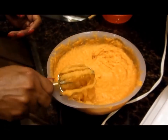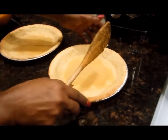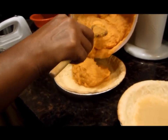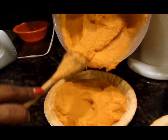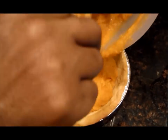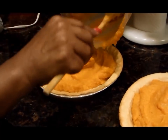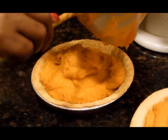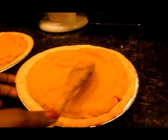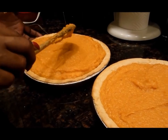Now we're going to pour it into our pie shells. Start pouring it. My pie shells I pre-baked so they can get really crispy — I like that crispy crunch. Fill them up; see that consistency? This is what you're looking for. Five to six sweet potatoes will give you two perfect pies, enough filling to fill all the way up to the edge of the pie shell. I'll spread it around and shake it to level it out.